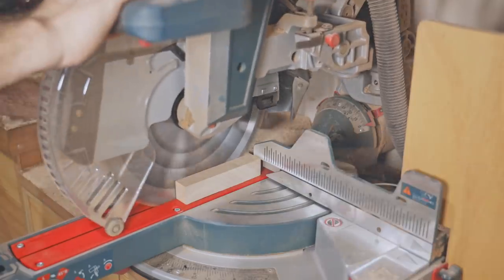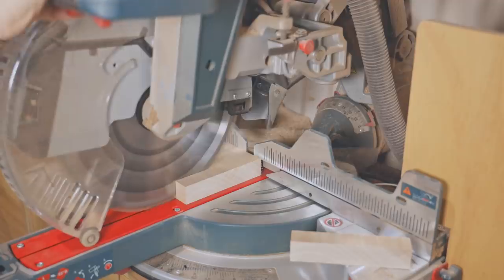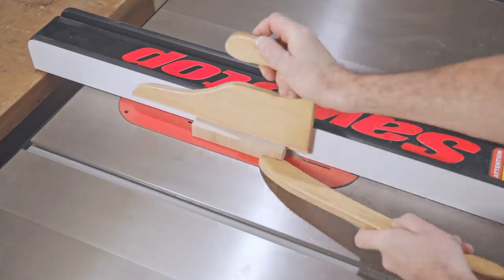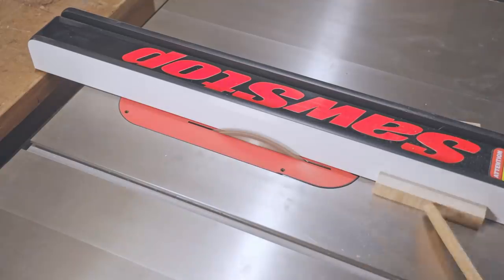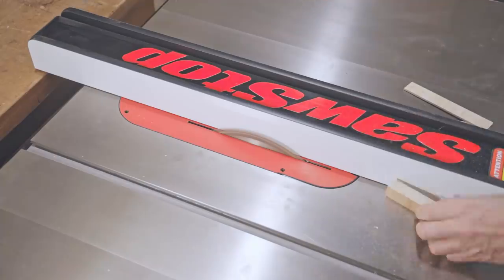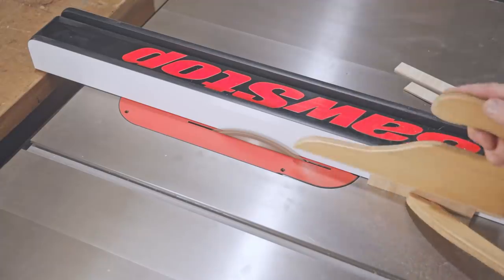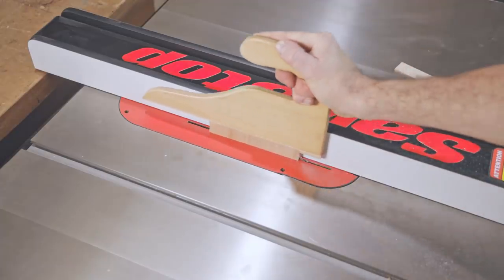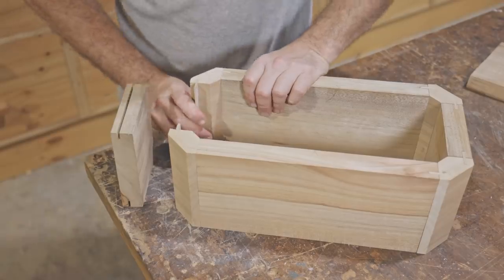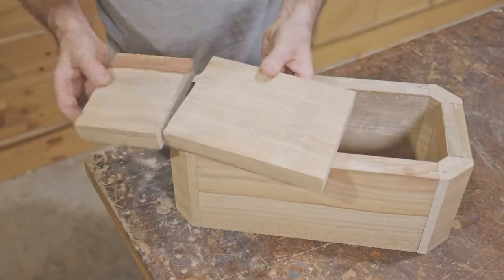That's the grooves cut. Now I'll make some splines. I cut the grooves in the wrong edges on one piece, but I had just enough stock left to make another one.